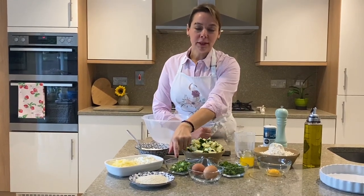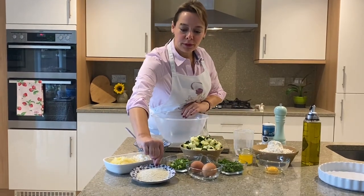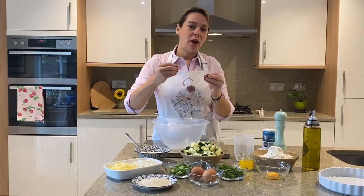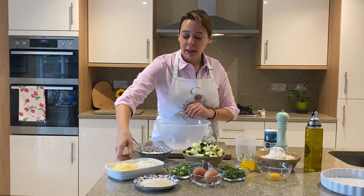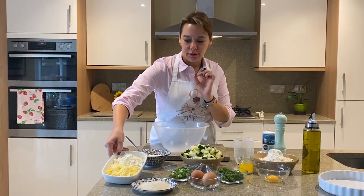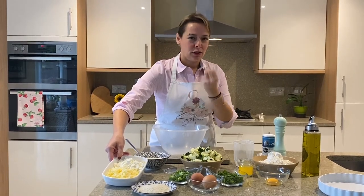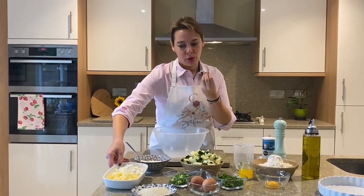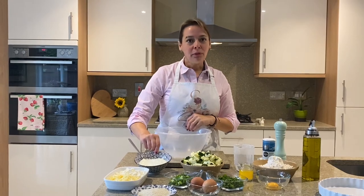We will need two eggs, three spring onions (scallions) finely chopped, two tablespoons of breadcrumbs — and the reason we have the breadcrumbs is to soak up any juice that the courgette might have. Here I've got a cup of crumbled Greek feta, a cup of really nice sharp cheddar — but you can use any hard cheese you like, such as pecorino — and a cup of Greek yogurt.